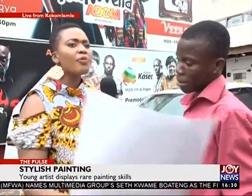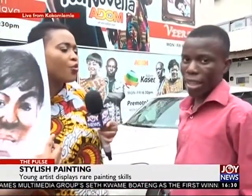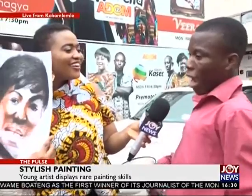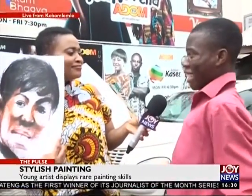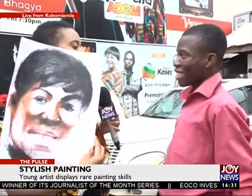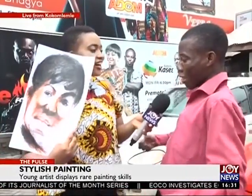Now you see a lot of people gathered here to look at this work. And how do you feel about the number of people who are here? I think they are giving me encouragement to do more. That's what they are doing for me. You're not intimidated by their presence and your pen is not shaking? I am being more encouraged by it. Yes, encouraged.